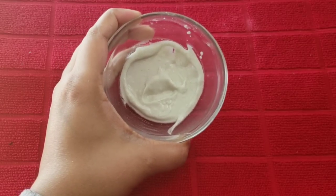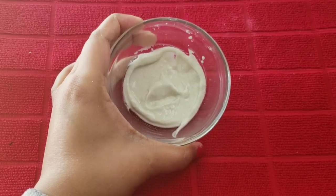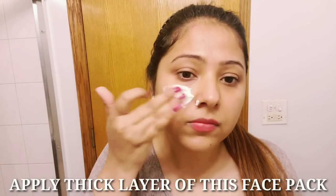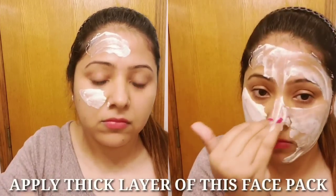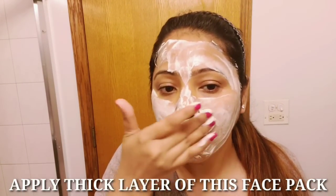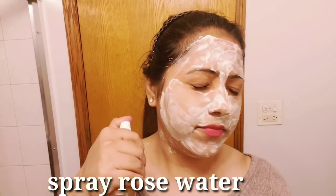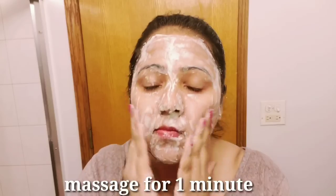Our face pack is ready. Before we apply it, we will wash our face with a cleanser or face wash.